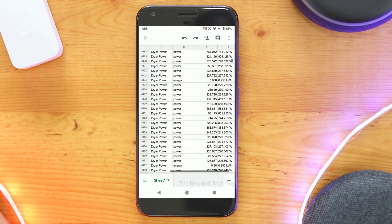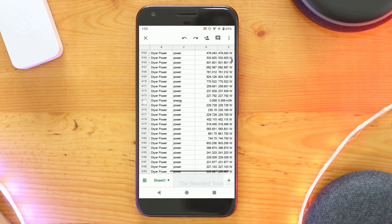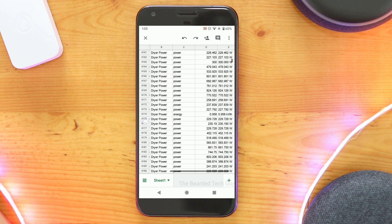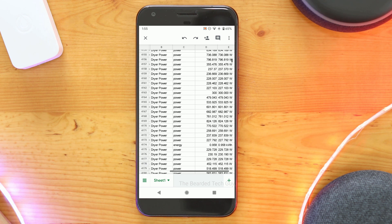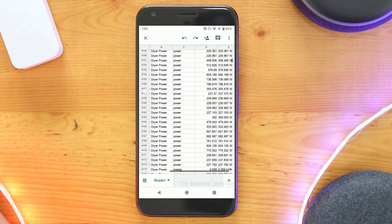We'll need to get the same information for the dryer as well. Taking a look at a cycle, I think the same triggers of 50 watts and less than 10 watts for 30 seconds will work for the dryer as well. With the information for our different triggers, we can go ahead and create the piston.